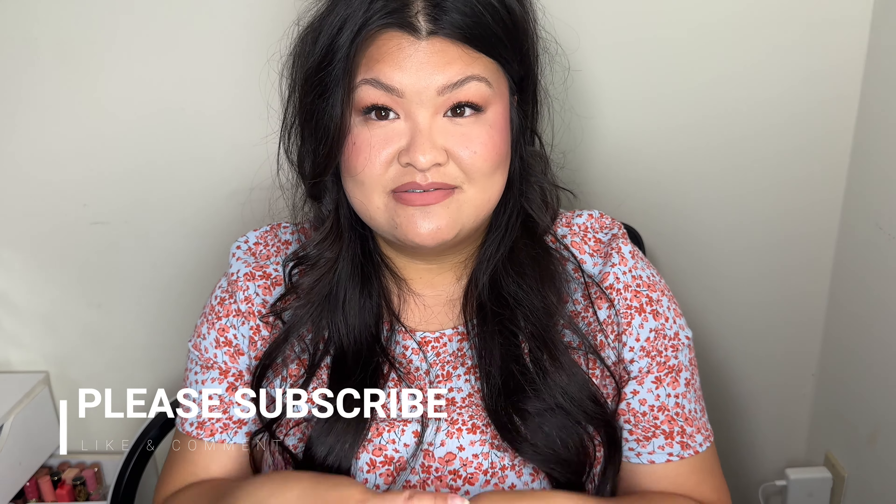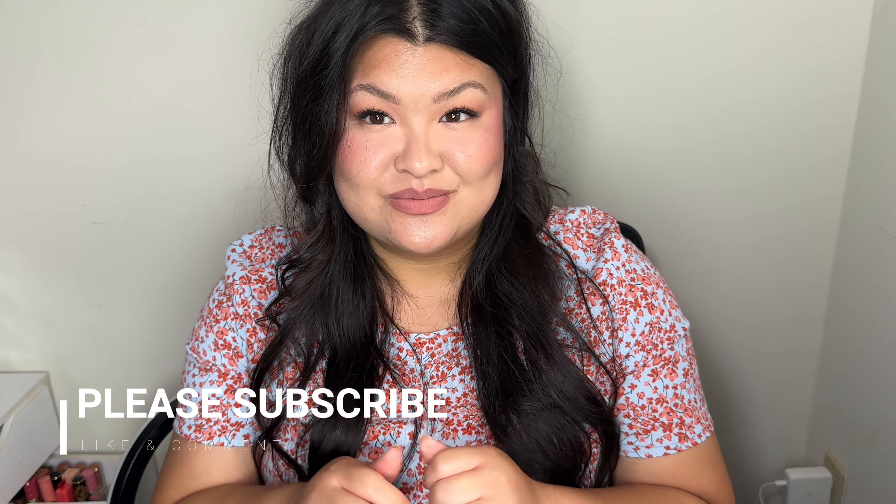Alright guys, this is the end of the video. I hope you stayed until the end — I know this was a very long chit-chat get ready with me, but I really did want to sit down and try on all my new things with you guys. I really do love the Catrice face palette I picked up from Amazon — it's under thirteen dollars, and we'll see how it holds up. If you liked this video, please give it a thumbs up and I'll see you guys in my next one. Bye!